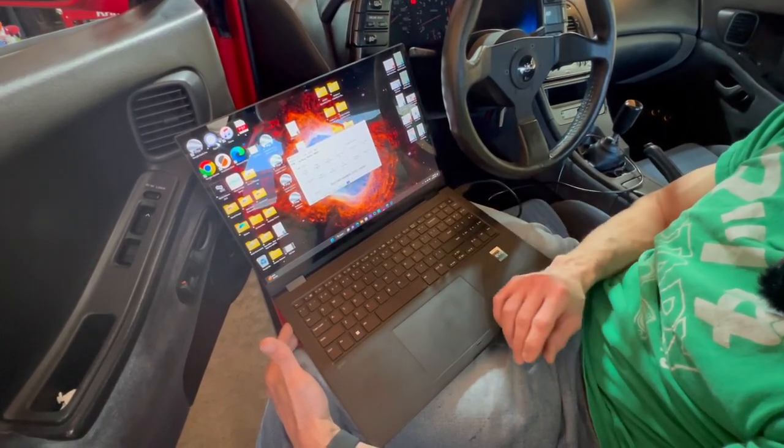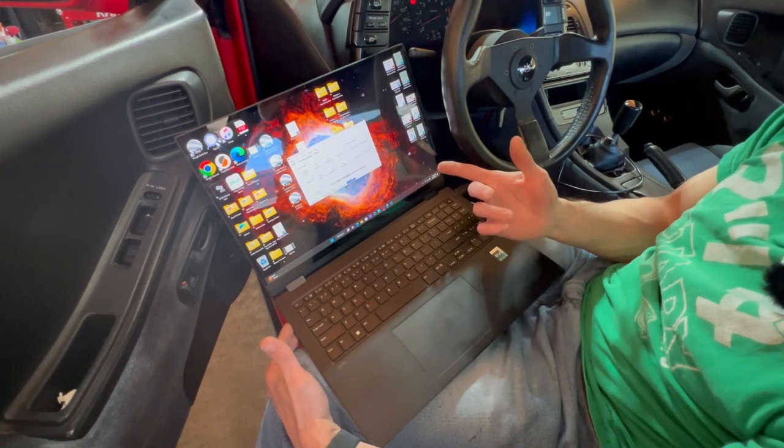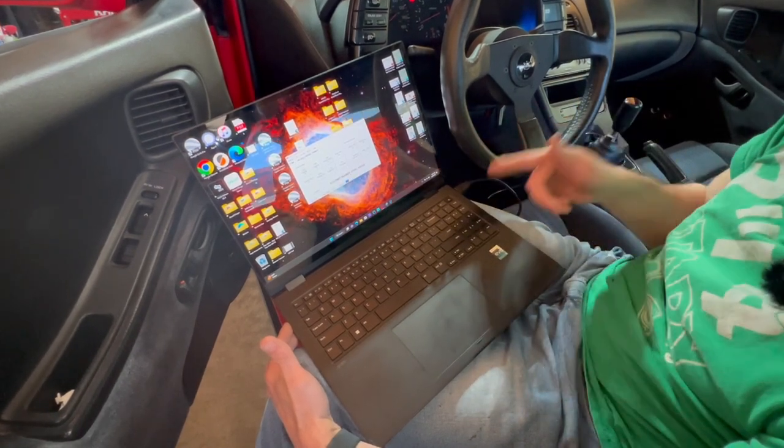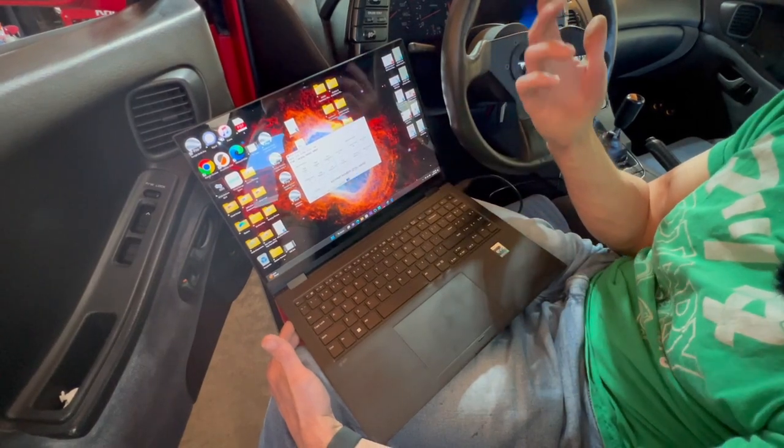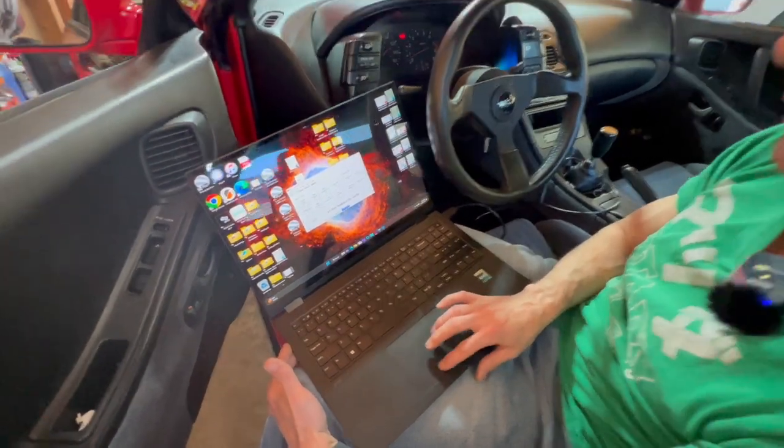It's a pretty useful tool. I've already gotten a little bit of use out of it. The cable and the software together was about 150 bucks from Concept Z.